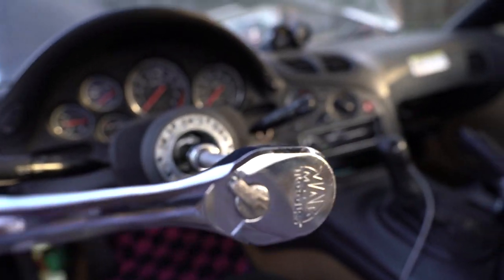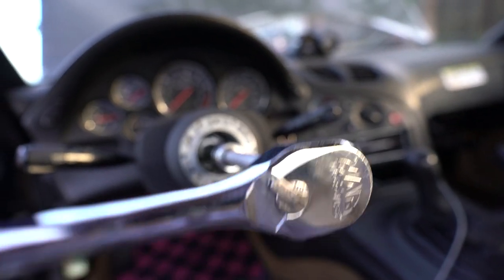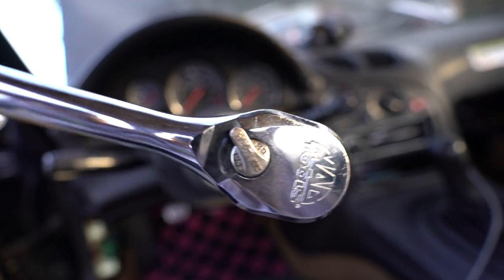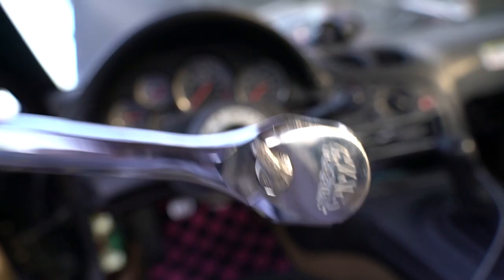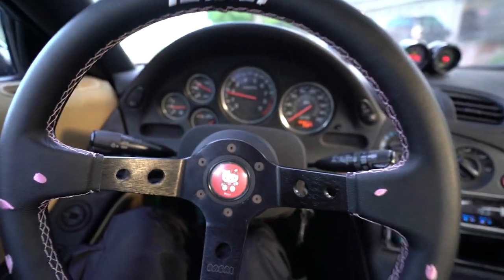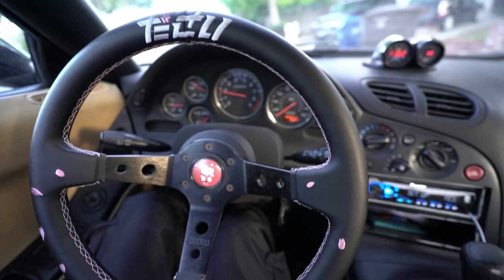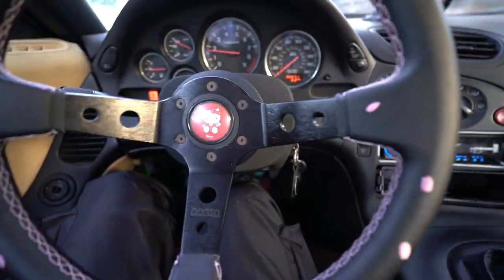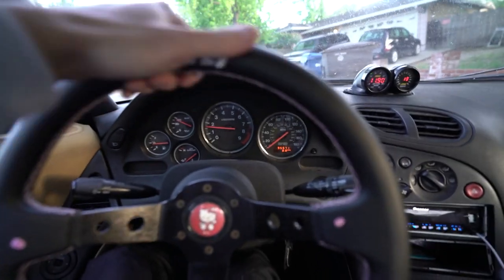All right, we got the 21 mil for the big nut. Wait, the steering wheel's turning. I could use this as a steering wheel. All right, so we got the wheel on — looks pretty good. Feels pretty sturdy to me.